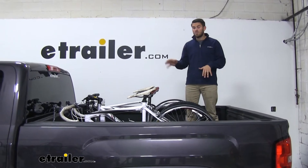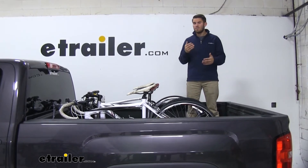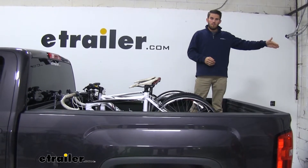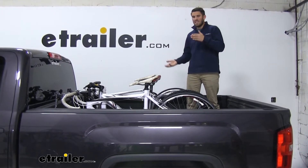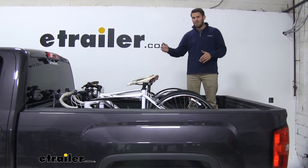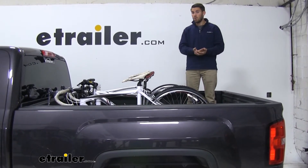My favorite thing about this rack is that it eliminates the need for me to get a hitch-mounted bike rack. It kind of solves my predicament because I have a truck, I want to use the bed, and I don't want to add any length to the back of my truck. I also don't want to just lay my bikes in the bed of my pickup — I don't want them getting scratched up, especially with my spray-on bed liner. This could really scratch up and scuff up a nice bike frame, and I don't want them laying on each other either. So I'm getting the best of both worlds right now.